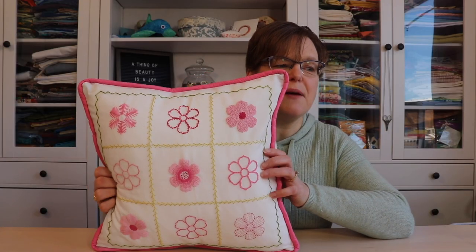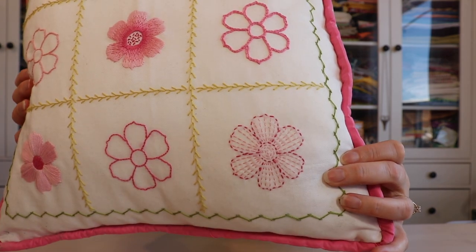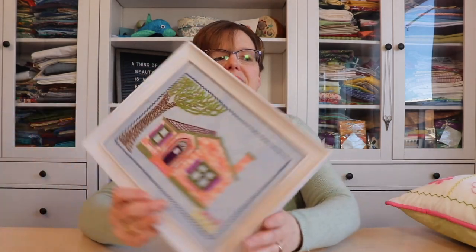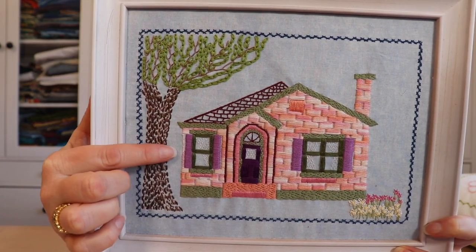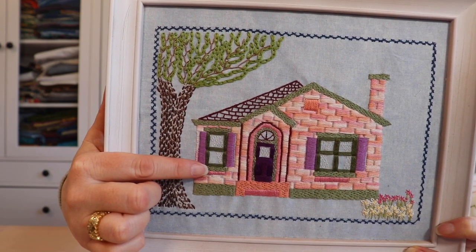You can see running stitch used in a few pieces here. This is my motif sampler — I used the same motif in all different stitches, but this one is running stitch. I outlined the motif in one color and then did filling with another color. This is my house embroidery, where I used running stitch to do the tree trunk and also used one strand of running stitch in the window to show curtains behind the windows.